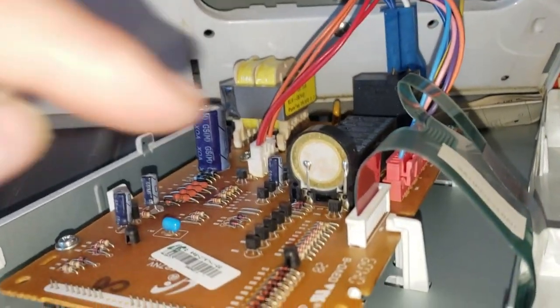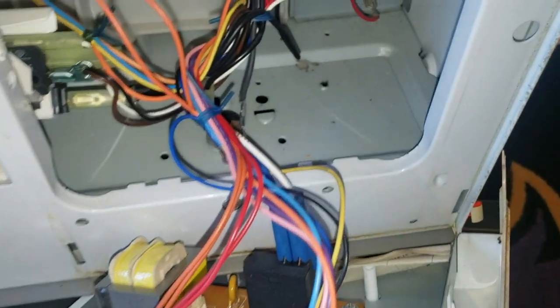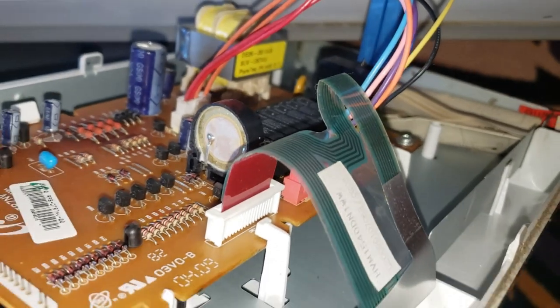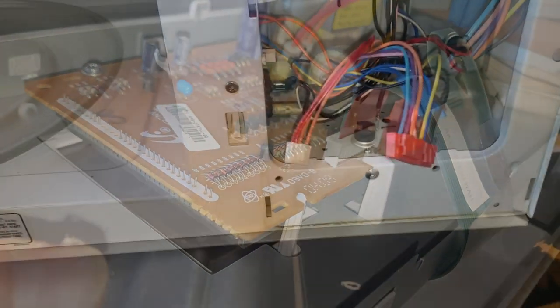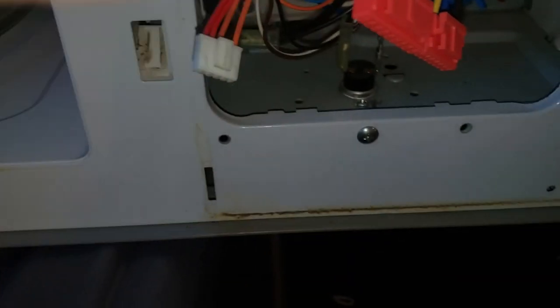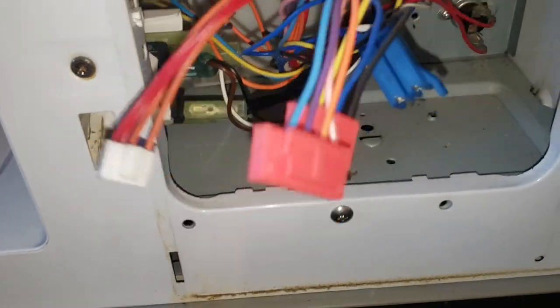The ribbon I'm talking about is right here. First I'll remove all the connections — they're all regular snaps. They're all different types so they should go back in the respective spots when you reassemble. This white one has a tab at the top that releases the bottom. Same with this one — you push on a little tab at the top and it opens. This blue one has a little tab on the front and you pull that tab away and it pops out. That's the only four.